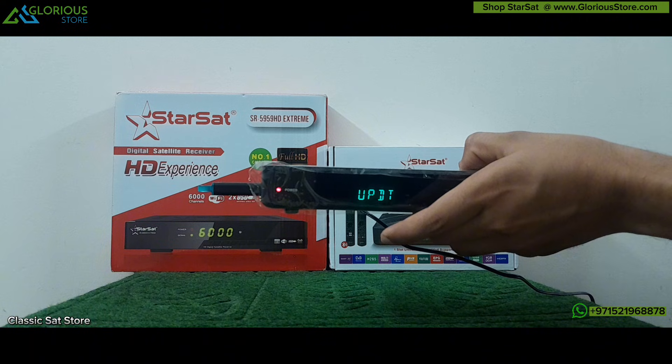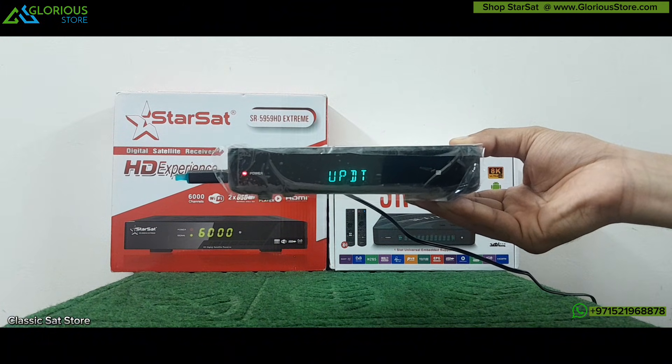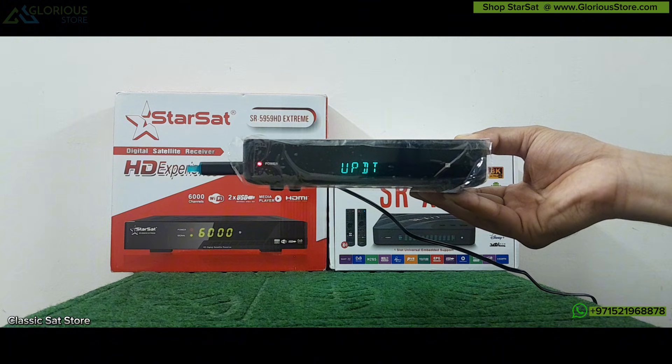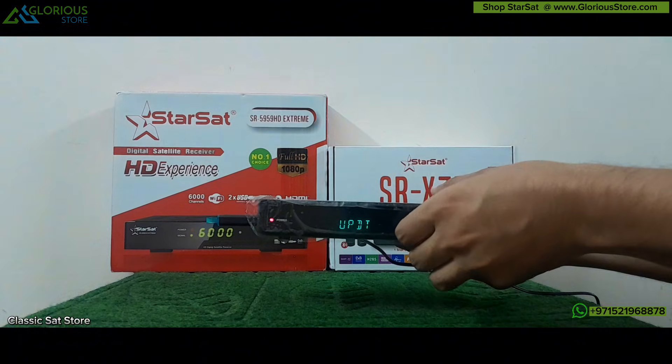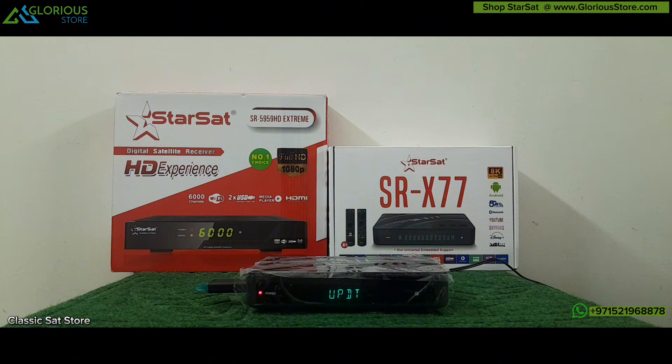Now you can see it has gone into update mode. It will take a little bit of time, so I am going to pause the video and after the process is finished I will come back.